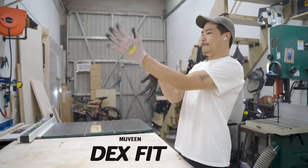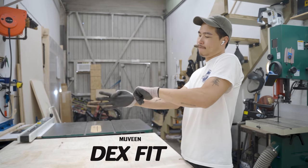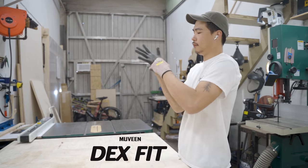This video is brought to you by Muveen. I'll talk more about these cut-resistant Dexfit gloves later down in the video.